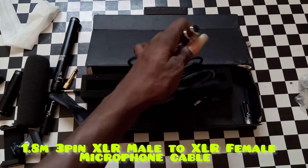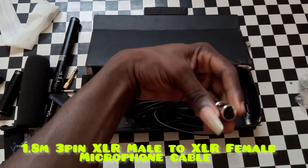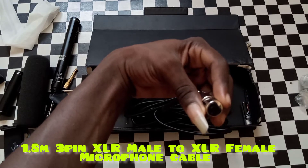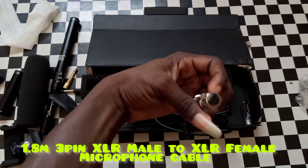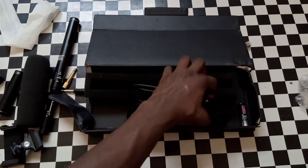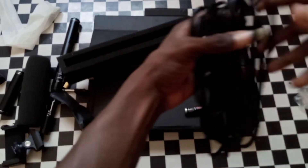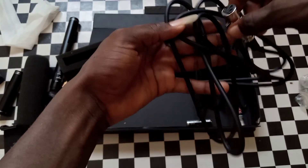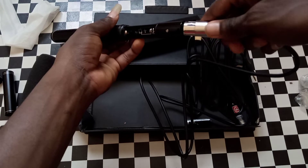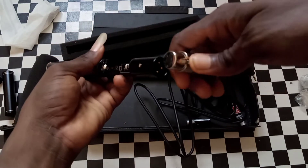For this cable, this is an XLR cable. The full name is 1.8-meter three-pin XLR male to XLR female microphone cable. You fix it here in the microphone and check it to make sure you don't damage the XLR pins.